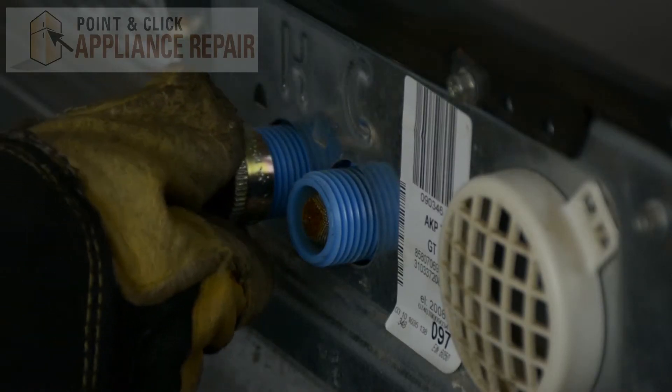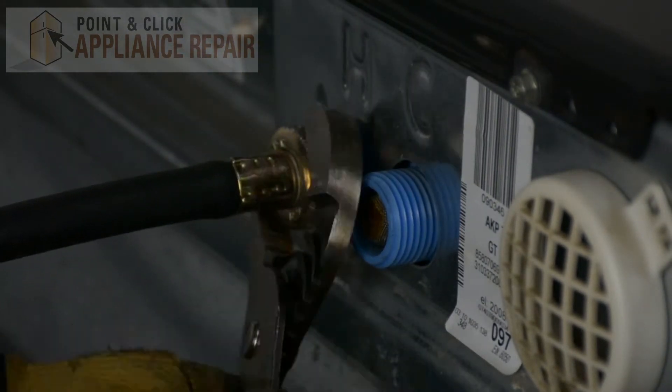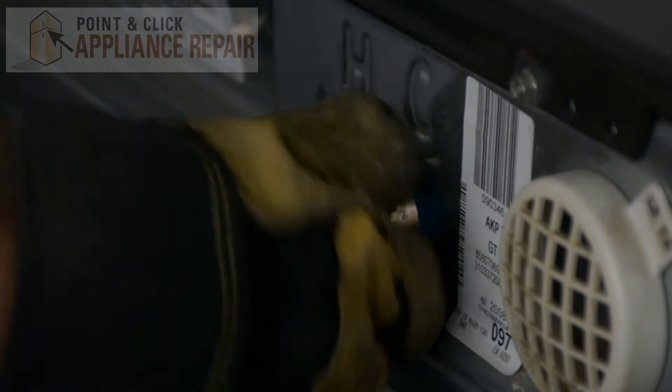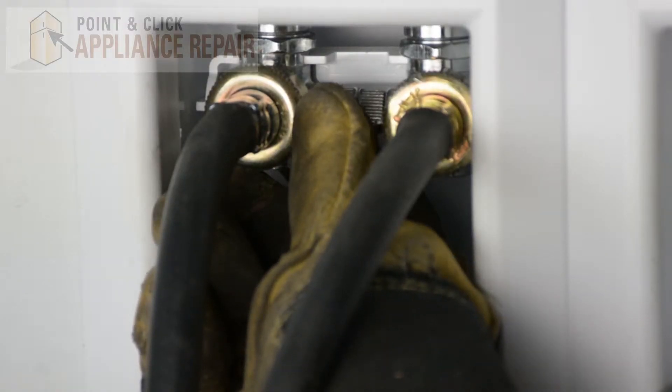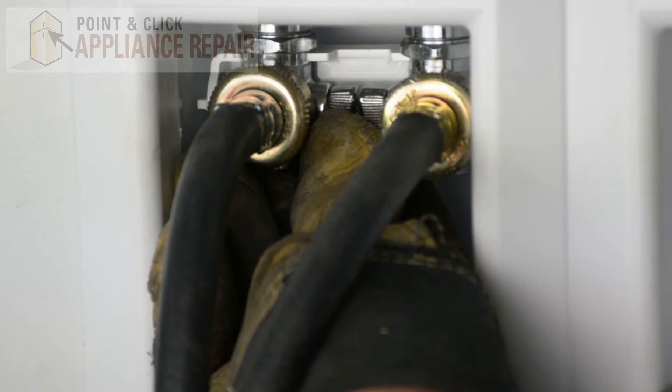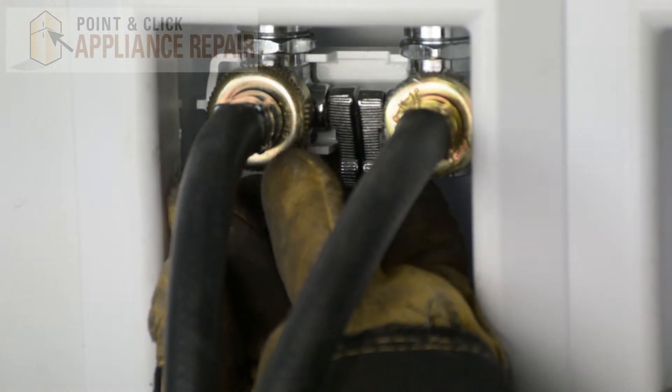Now we can reattach our water hoses. Now we can turn the water back on. Make sure there are no leaks and plug everything else in. Finally, don't forget to plug in your appliance.